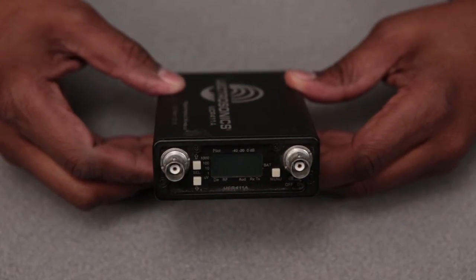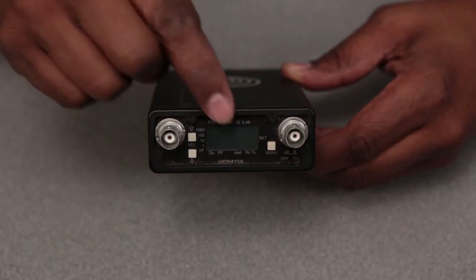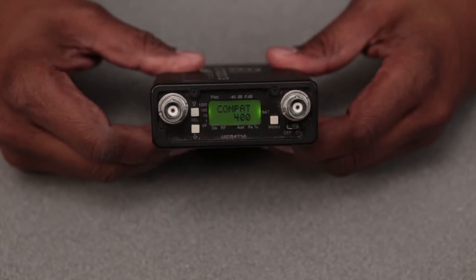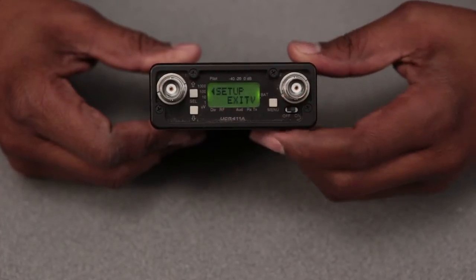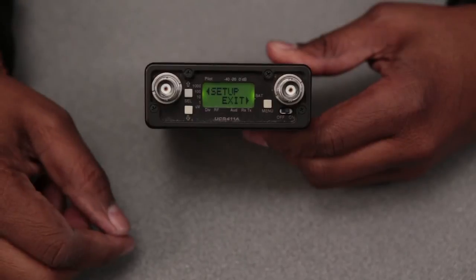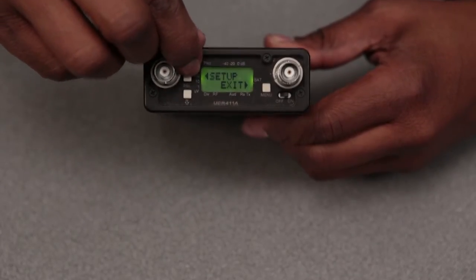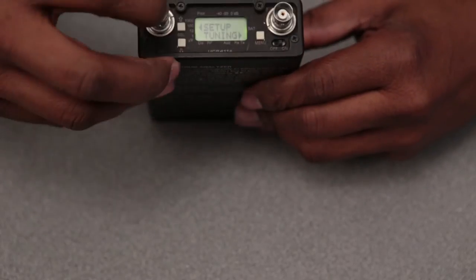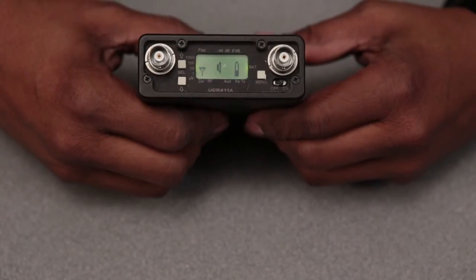With the Lectrosonic UCR 411 receiver, there's a specific way to adjust the frequency using its digital face. To do that, you would first turn the receiver on, push the menu button three times — one, two, three — and you'll see an exit and then a setup. Push the top button with the arrow to setup, then push the button to scroll through the different menu options. Once it's set up, go back to exit and you're all set and good to go.